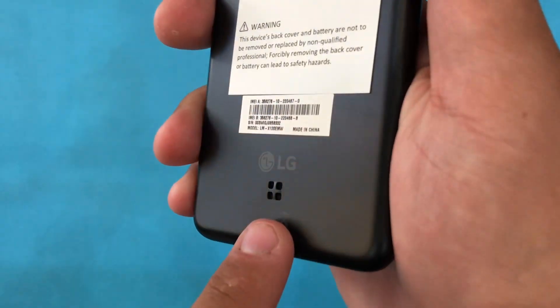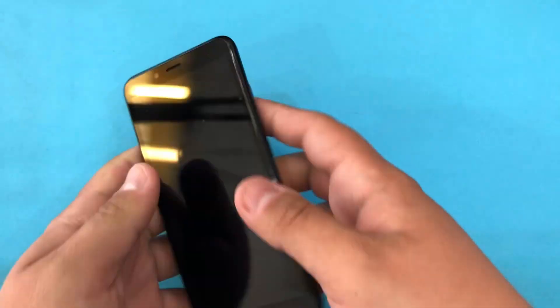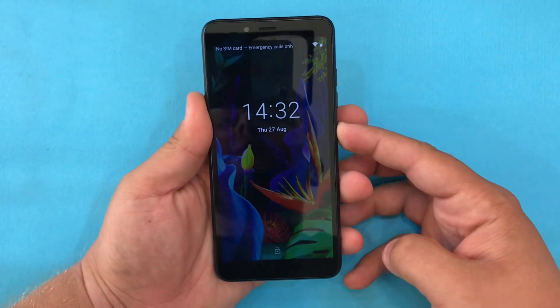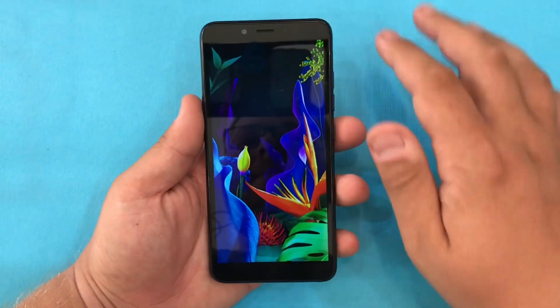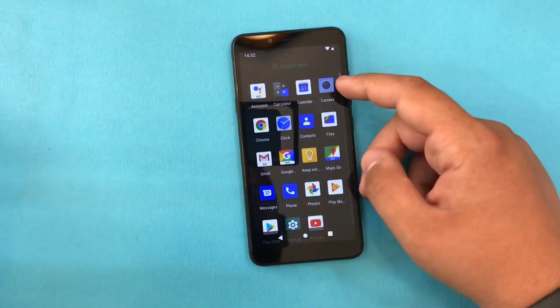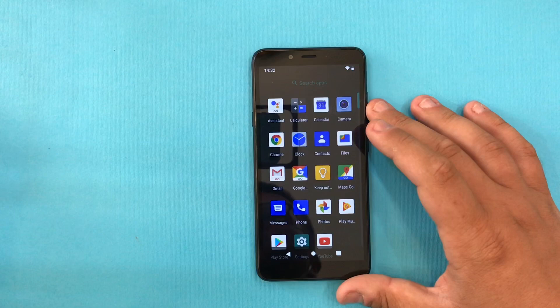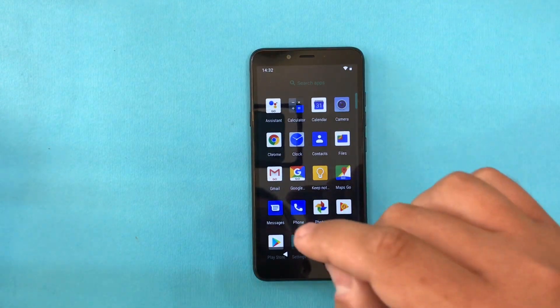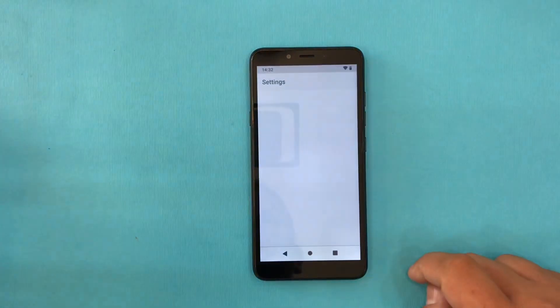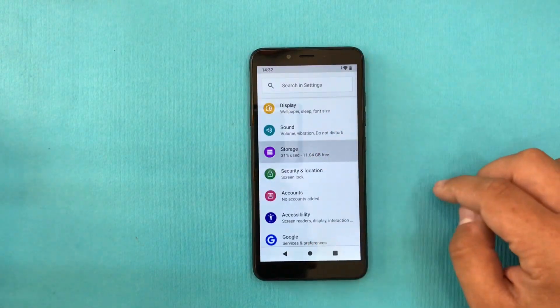The main speaker of the phone is on the back side. I've turned on the device since I already did the updates. This is a basic phone — it will cost you around 100 euros and it runs Android Go.